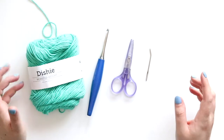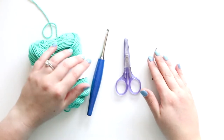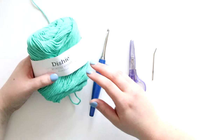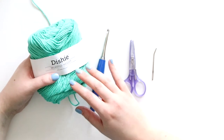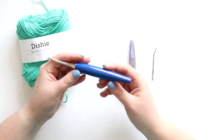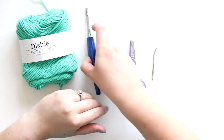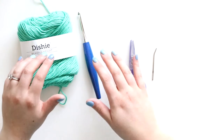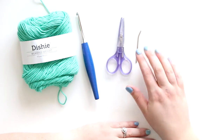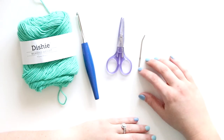Like most crochet stitches, you can use any hook and any yarn. If you're learning the FPDC for a pattern, that pattern will tell you what yarn and hook to use. But if you're just practicing and working up a swatch, you can use anything from your stash. I'm using a worsted weight cotton yarn called Dishy from We Crochet, and an H five millimeter crochet hook — a Furls Odyssey in blue. You'll also just need scissors and a tapestry needle to weave in your ends when you're done.